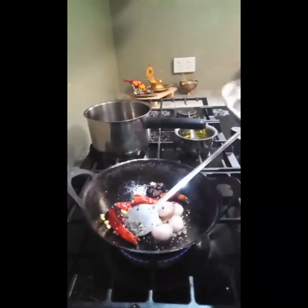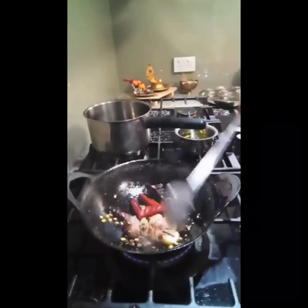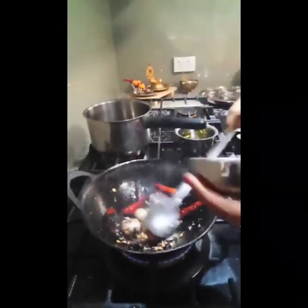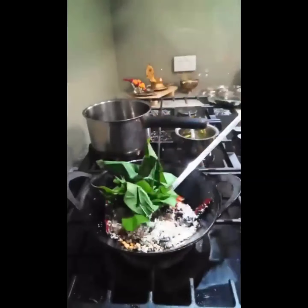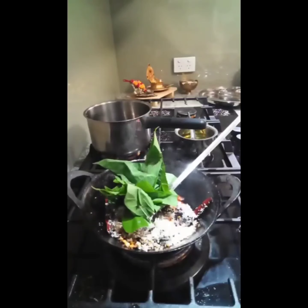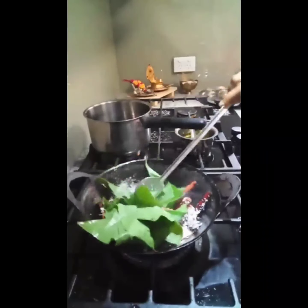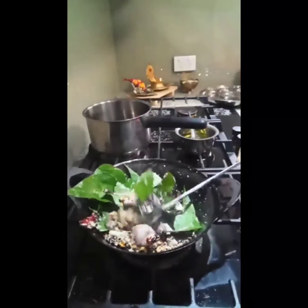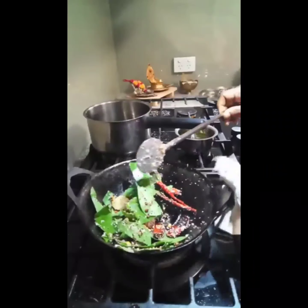Add the Mullumurungai leaf and stir everything together. After adding the leaf, no need to fry well because it's supposed to be ground fresh, but I added it with a little bit of heat on the pan.